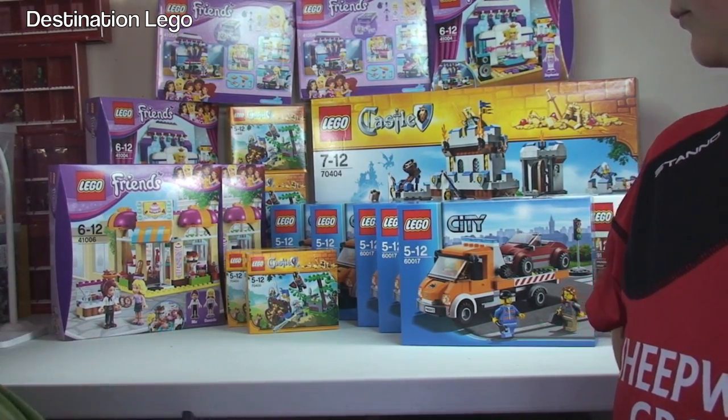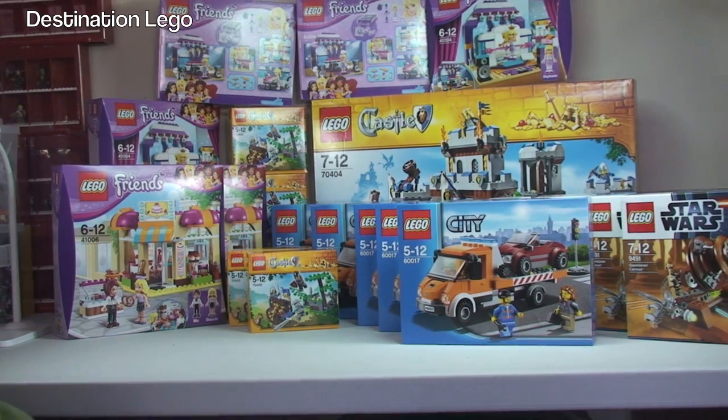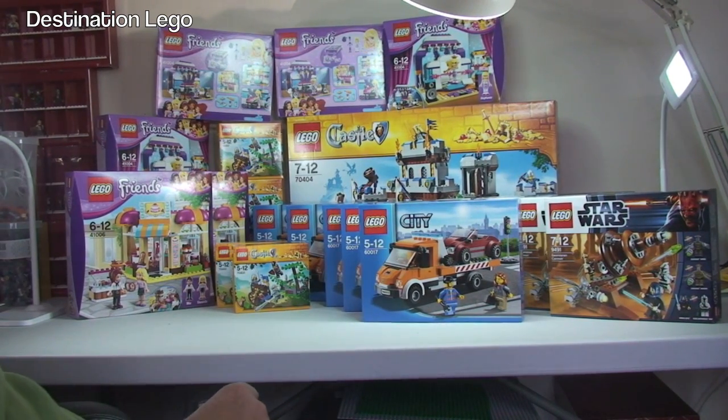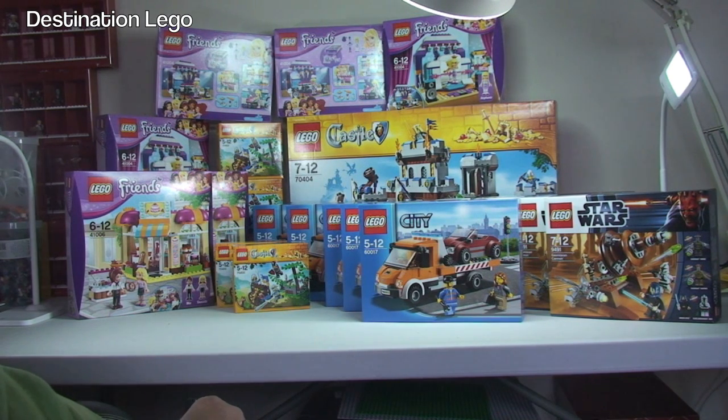Okay, there we go guys. That is it for this weekly LEGO haul video. Hopefully you did enjoy it. If you did, please go ahead and give it that big thumbs up. Any comments, questions or feedback, leave them down in the comment section. And if you've been over to my store, let me know what you think. If you buy anything from my store, let me know you're from the YouTube community. I really appreciate that — there have been a couple of people who have bought and made a comment on their order, and that's always great to see and hear.